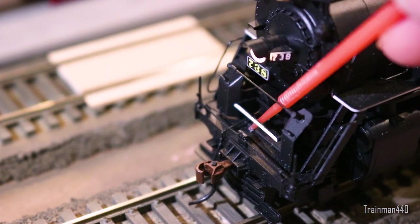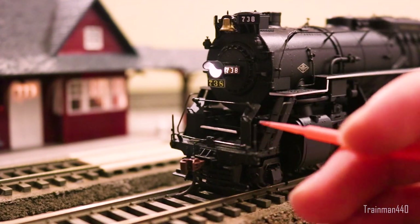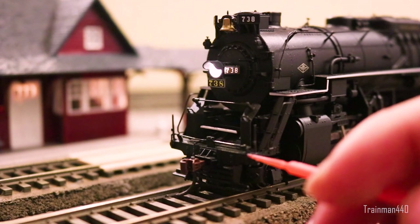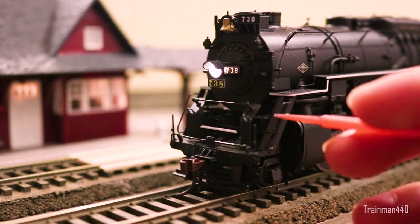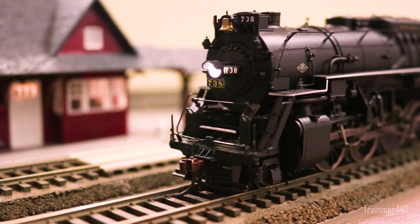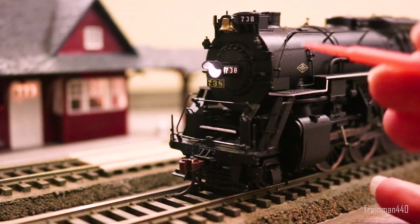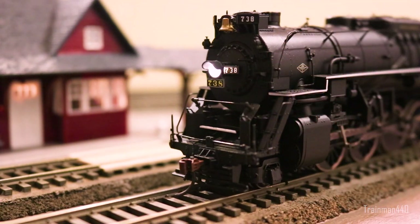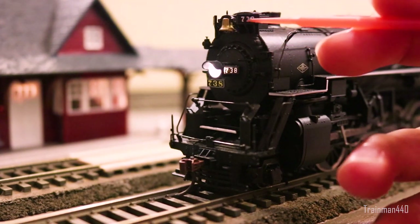Comparing it to the Bachmann version — Bachmann's air compressor housings are a solid piece of plastic, whereas this has fine separate plastic pieces. However, it's worth noting that all these front details — the flagpoles, uncoupling levers — are all plastic. They don't move and are definitely more fragile, since plastic will just snap whereas metal wire can be bent back. But strictly speaking in terms of looks, everything is definitely finer. The marker lights are not painted, just regular black molded plastic. The number boards look pretty good, and the bell also swings.